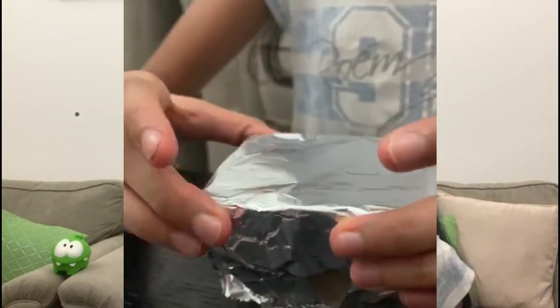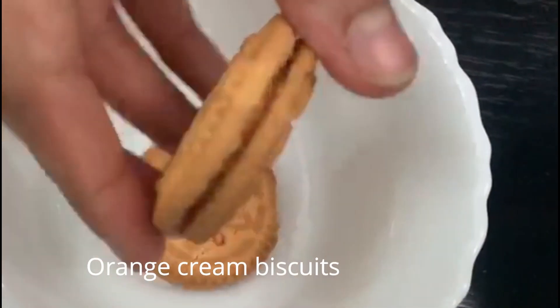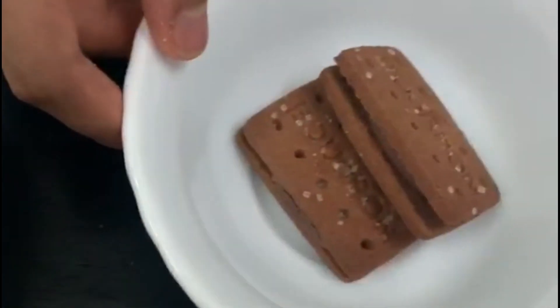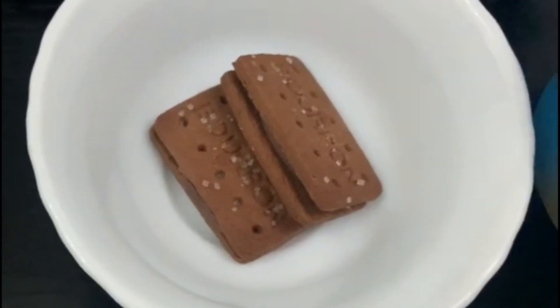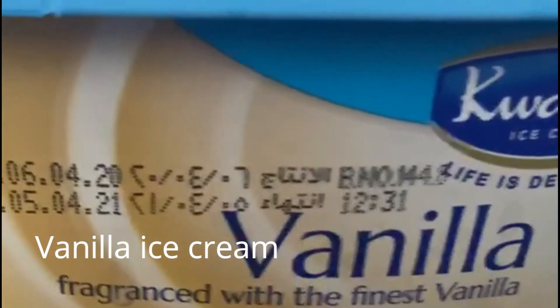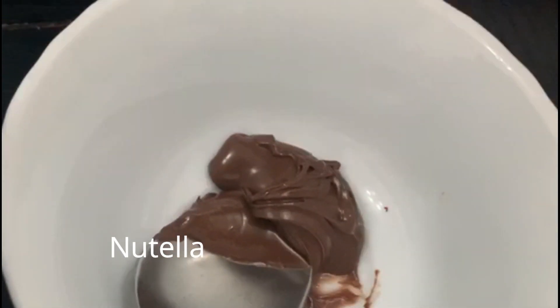The next recipe is the biscuit ice cream cake. Here are all the ingredients. You can use any biscuits — I'm using an orange cream biscuit and a bourbon biscuit, which is a chocolate biscuit. We will also need ice cream; we're using vanilla. And for a topping, we have Nutella.